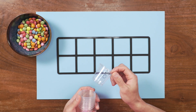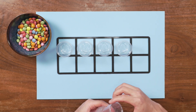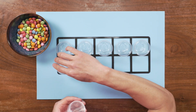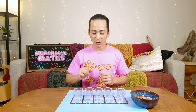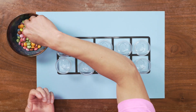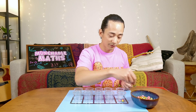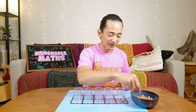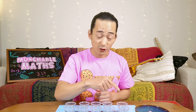So let's see if we can do this. We have to fill each cup with 10 chocolates, and make sure we have 10 cups. As long as each cup has 10 inside and we have 10 cups altogether, we should have 100. So I'm going to get started with filling each cup with 10. Are you ready? Maybe you can do the first one with me. 1, 2, 3, 4, 5, 6, 7, 8, 9, 10. That's our first group of 10.